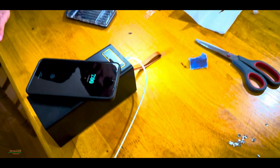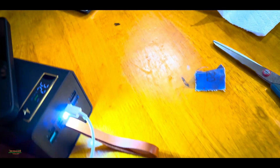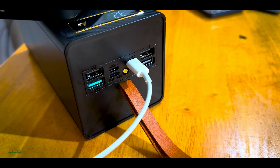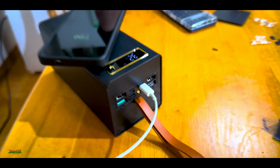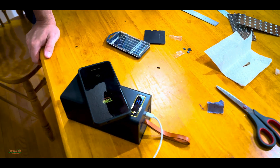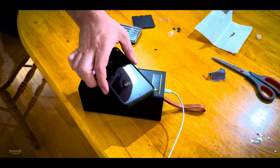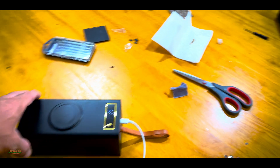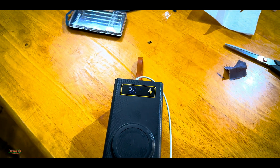I can charge my phone at the same time and it does have more ports as well. The USB-C is fast charging and somebody can put their phone right on top for wireless charging. What a beautiful idea. Now we can charge our phones 28 times — amazing. Around that, depending on the phone.